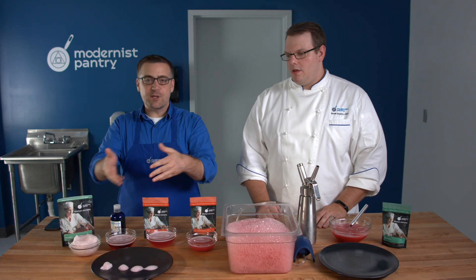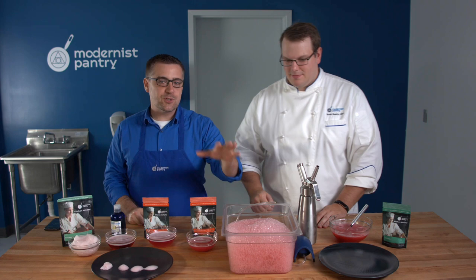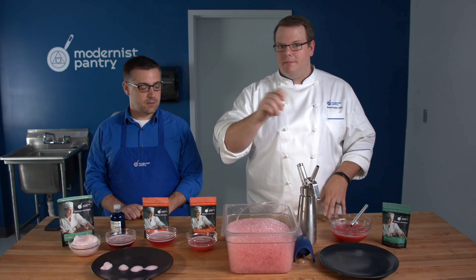When we started the video you may have noticed a few things — we have some foams that are out and this foam is still being made. When you say stable, it's worth noting you're not really seeing any of the bubbles pop. I've made a bucket of foam this size and let it sit for an hour — it'll go down maybe about 10–20%, but you're able to hold it and then plate it easily.